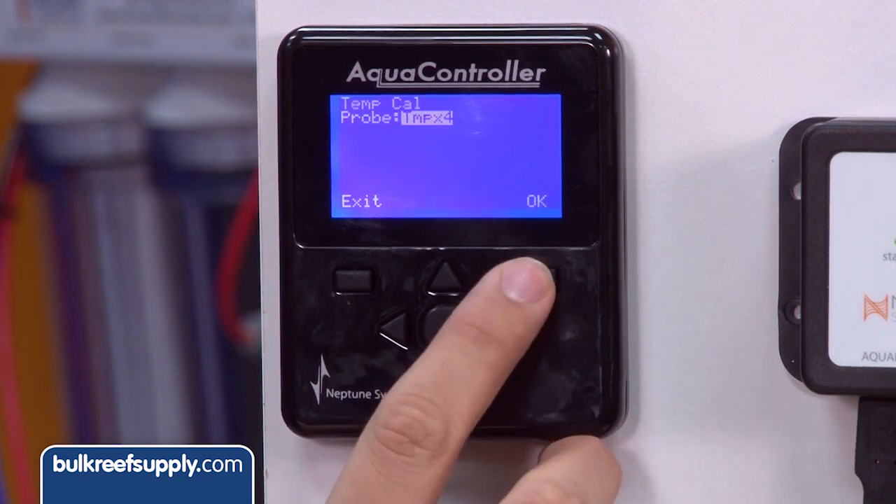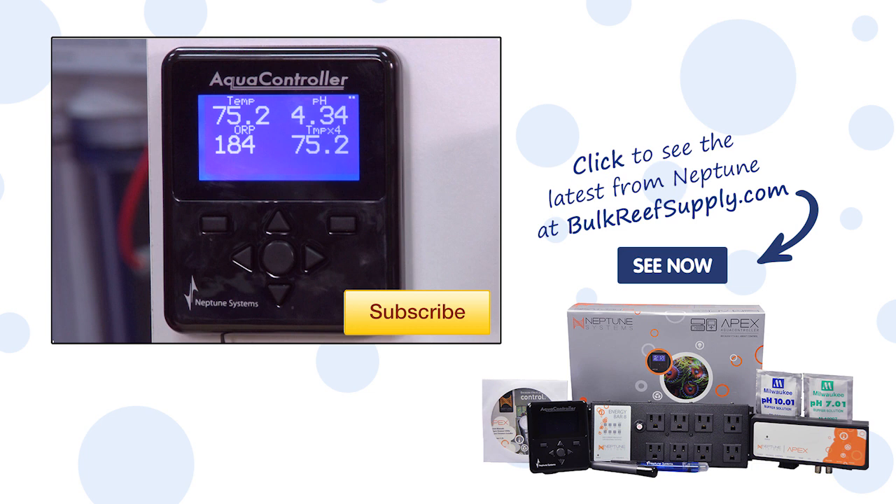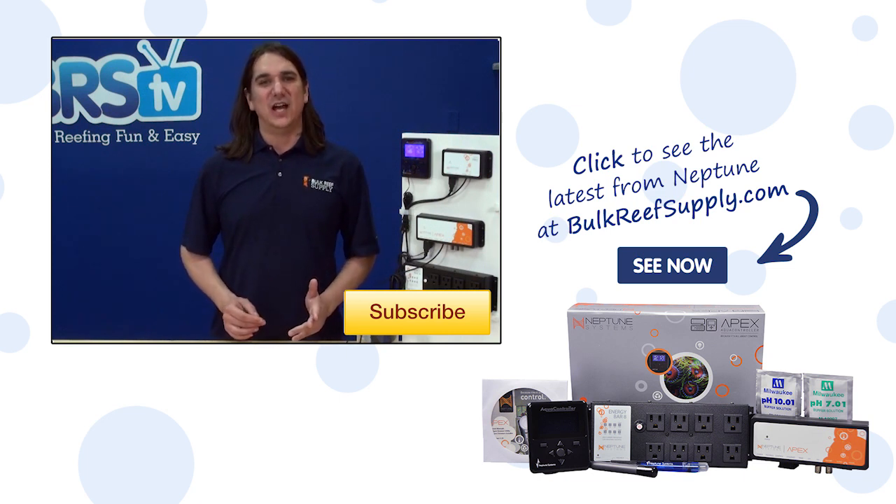In my case I'll come back and do the exact same thing again with the Temp X5 on my PM2 as well. That's all there is to it. Now I know my tank temp is accurate, and it's something I can recalibrate from time to time the same way I would my pH, ORP, or salinity probe. If you have any questions on this or advice for other reefers, check out the comments area down below.